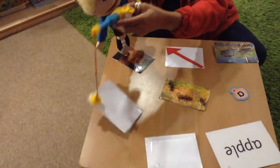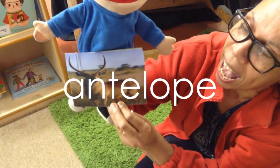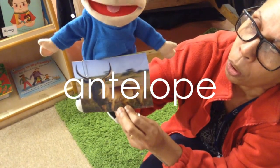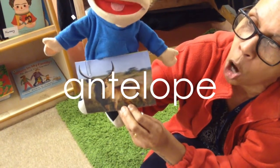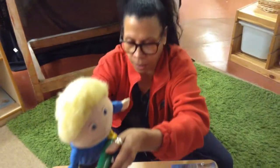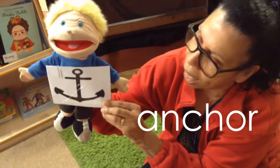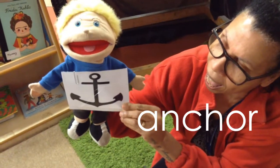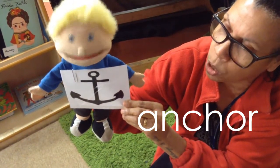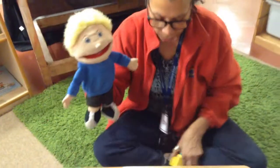Oh come on Sid, what has Sid chosen now? Oh — ah, ah, antelope! Well done if you got that one — that was a hard one! Two more to go, here we go again — ah, ah, anchor! That was also a hard one, well done if you got that one right!